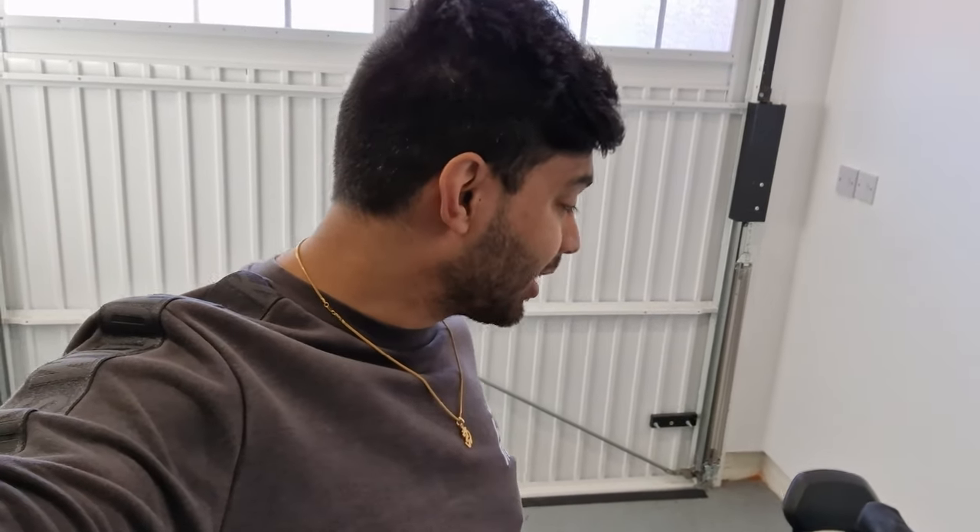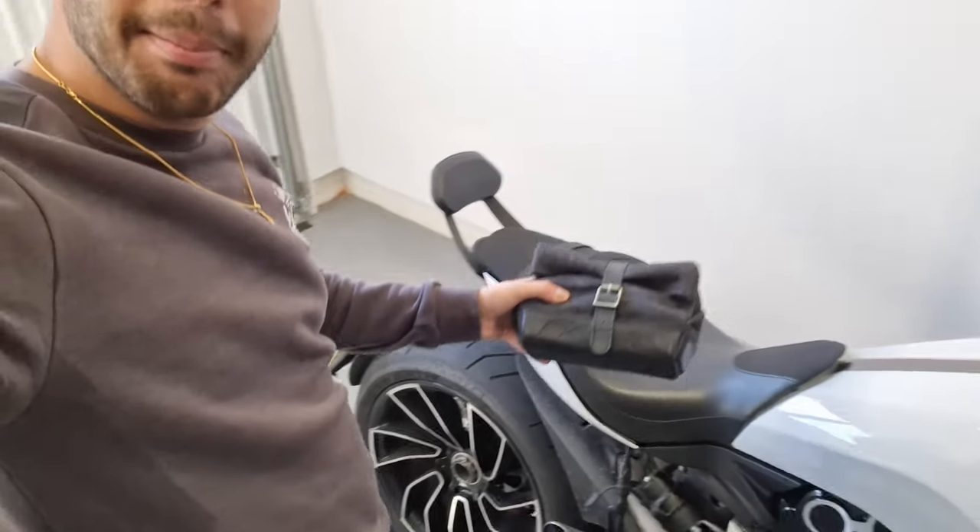How's it going guys? Welcome back to Dip Discovery's channel. Today I'm actually showing you this new little lock bag I've bought for my motorbike.